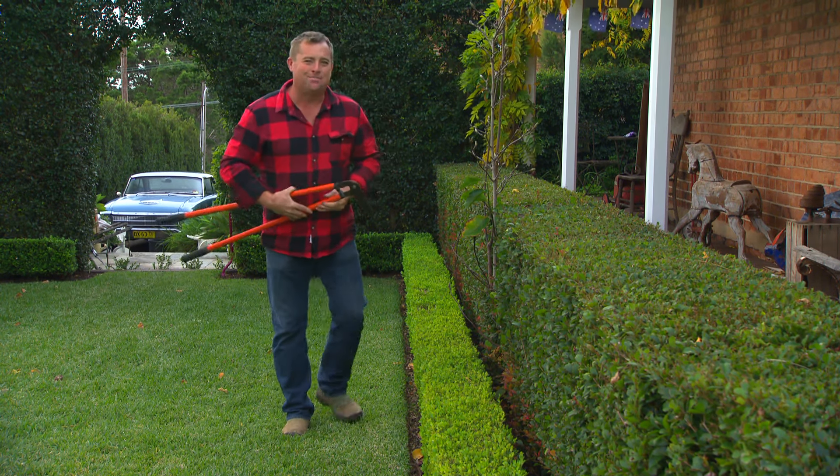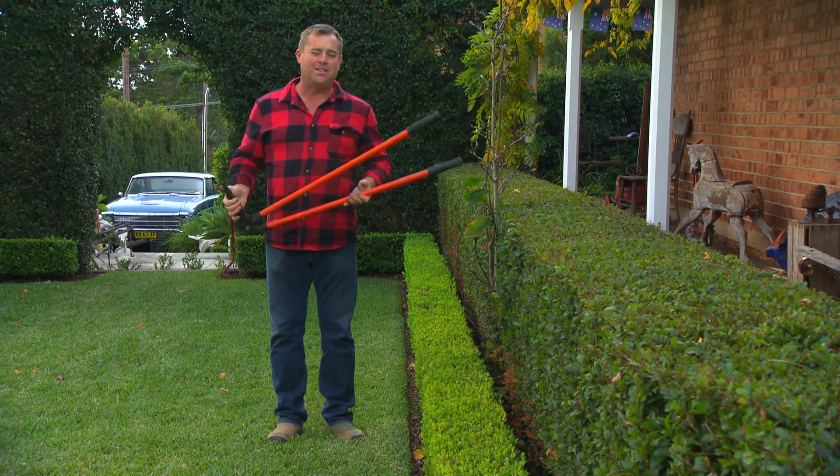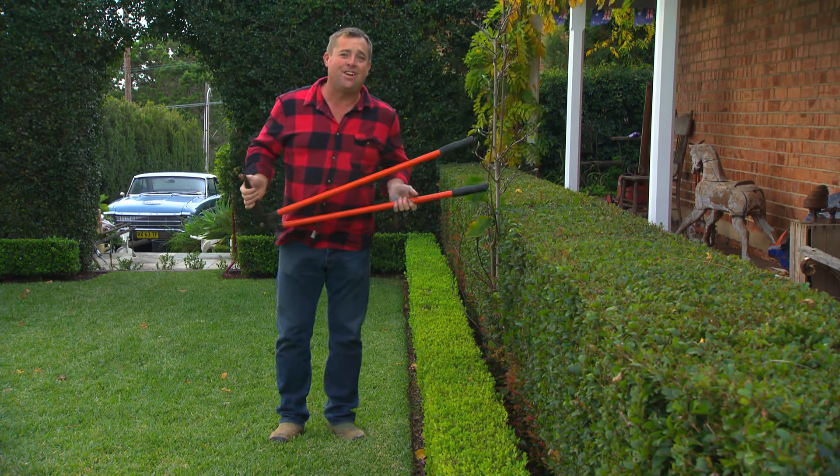You know the saying, a good tradesman doesn't blame his tools? Well, it's very true. And the same good tradesman loves them like they're his own little babies. And if you look after them, they'll last your lifetime.